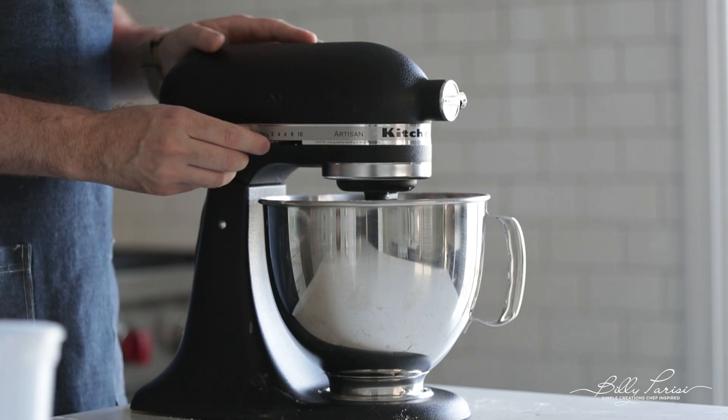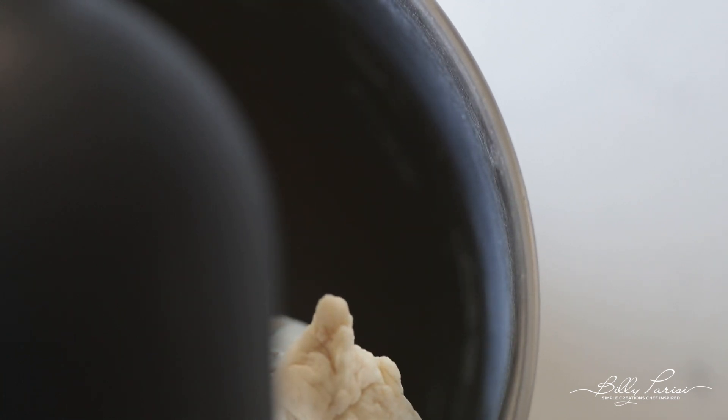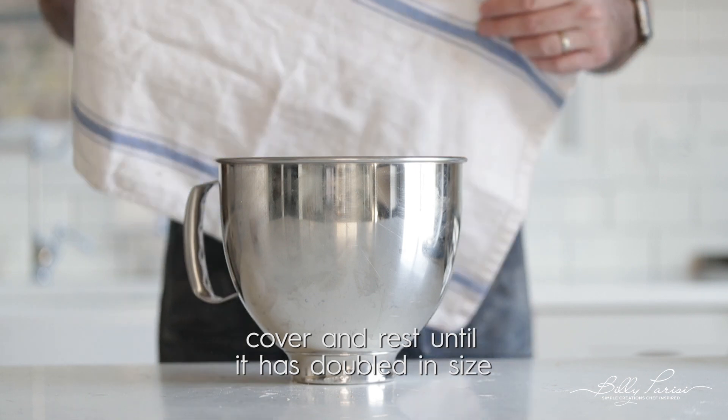What we want to do is make this dough come together. The dough is finished — super easy, super simple. Now we need to let it rest for about 90 minutes or so, or until it doubles in size. What I like to do is throw a little terry towel right over top, go hang out for a few minutes, and then we're gonna come back and do some toppings.